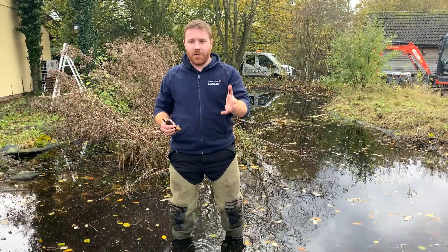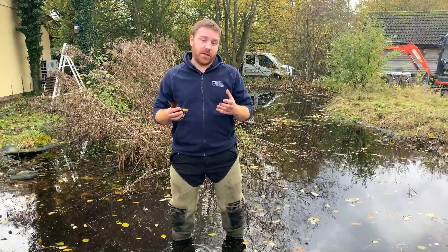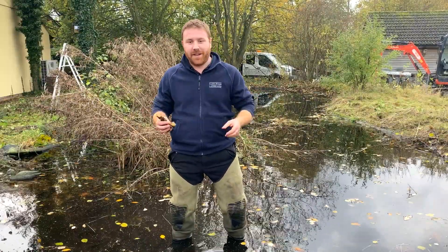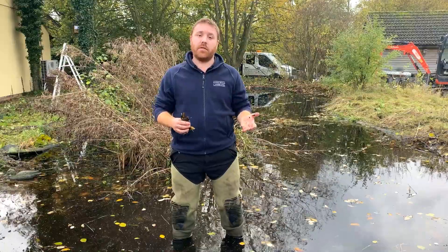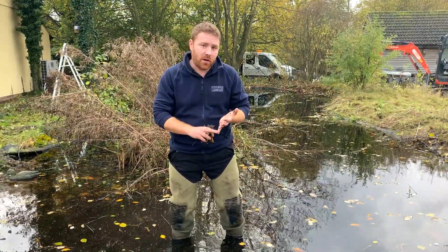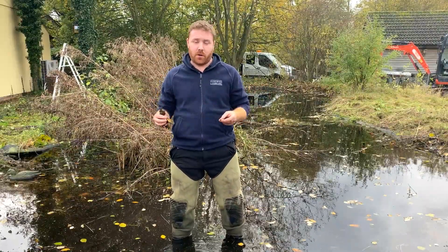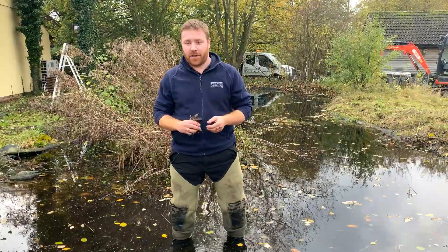Hopefully that's given you some advice and tips on how you can manage your pond and deal with leaves in and around your garden. If you want to know more about pond maintenance, I've done some other videos — I'll put a link to things such as bulrushes on larger water bodies and more commonly blanket weed and how to combat that. Thanks for watching, please feel free to subscribe to the channel, give the video a like, and I'll see you on the next video.